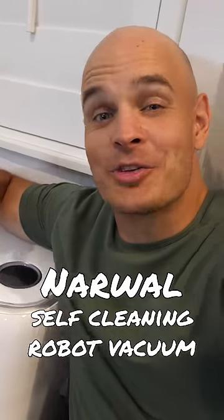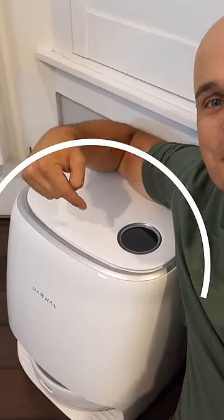I've been asked how in the world does a Narwhal self-cleaning robot vacuum clean itself inside this magical base station? There's only one way to find out.